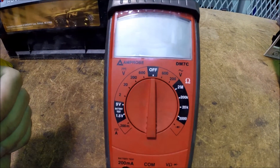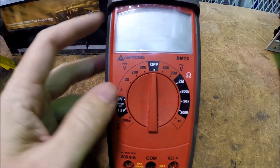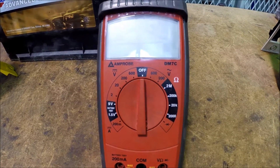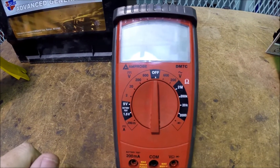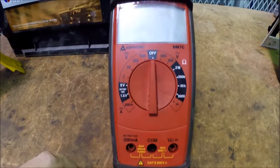What that means is, as you are using this meter, you have to have a general idea as to how much voltage you are going to be measuring, or how much resistance you are going to be looking at. This meter will measure amperage, but it only measures a tiny, tiny bit.